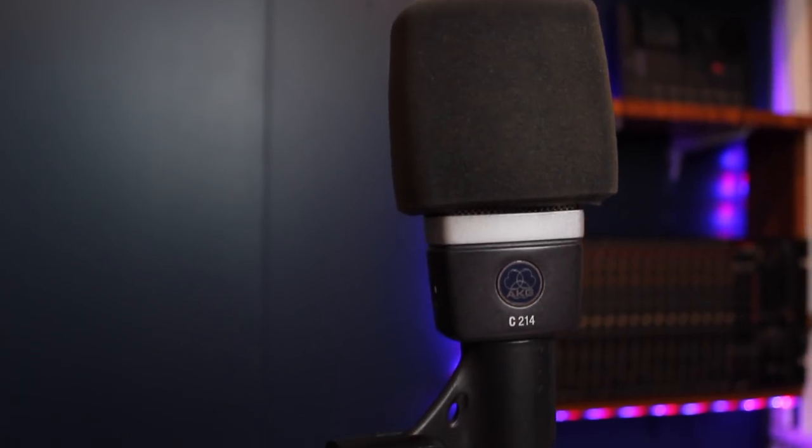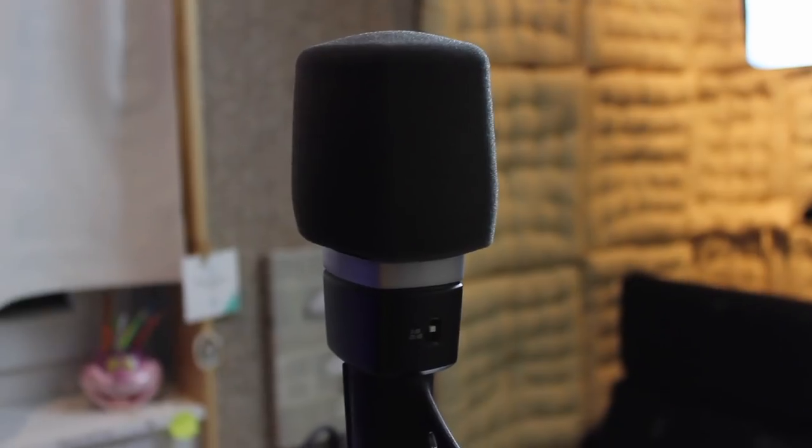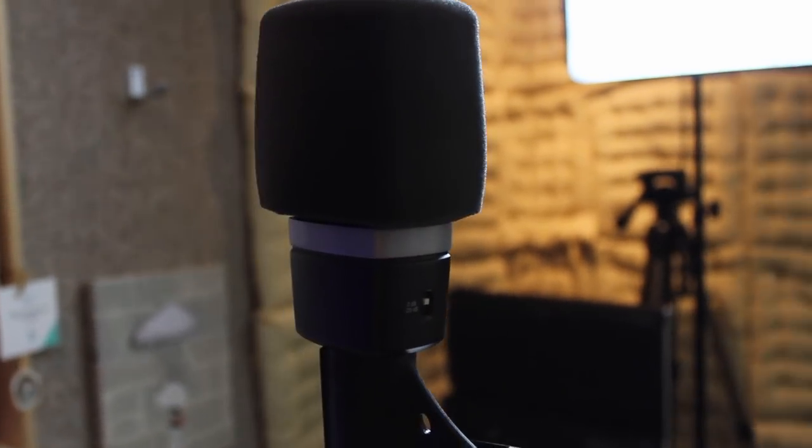To record vocals — and this is my favorite part — I'm using an AKJ microphone. It has really good quality in a small format, so I can bring it on the road with me.